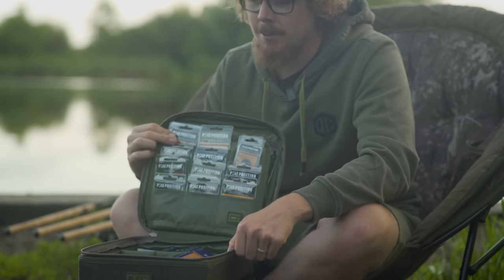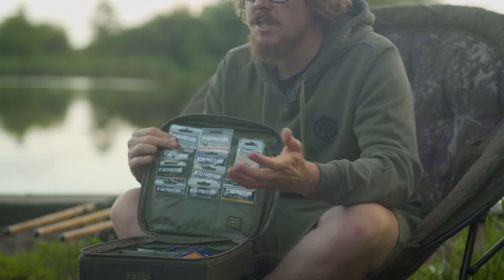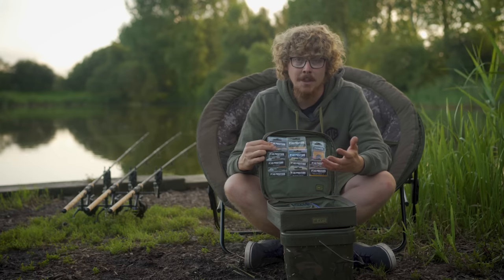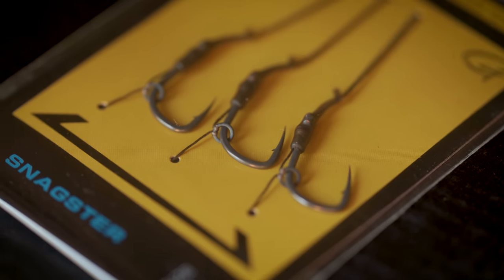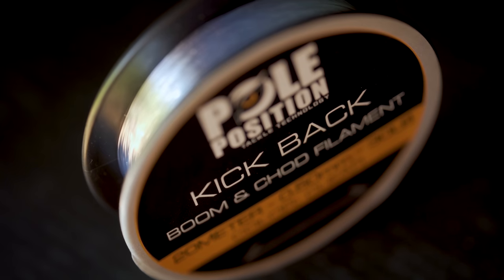As you can see from this rather packed-out tackle box, it's less a case of what's in the range and more a case of what isn't, because they've catered for everything. Hook link materials, braided, fluoros, snag leaders — all sorts.